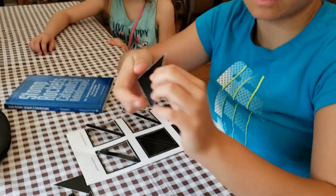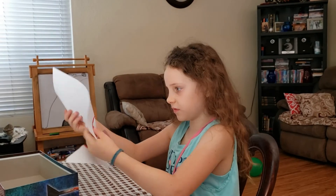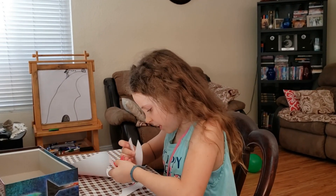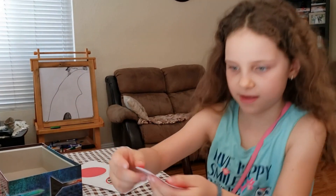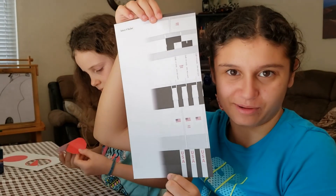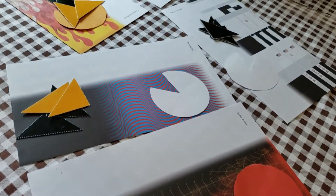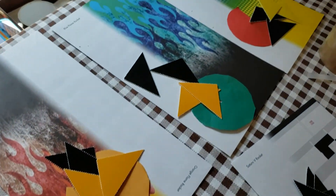These are the fins. And this will be the nose. And here it is. Good. And this is the body. We sorted all the pieces. Now we are going to make six rockets. Yay!